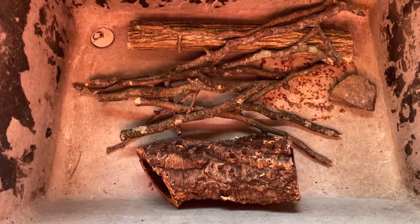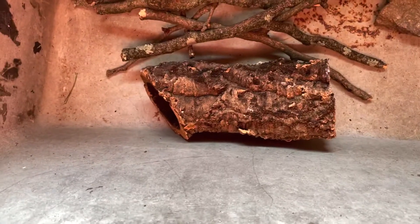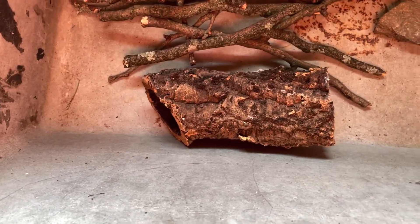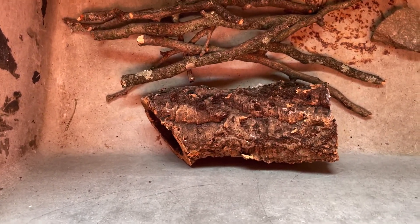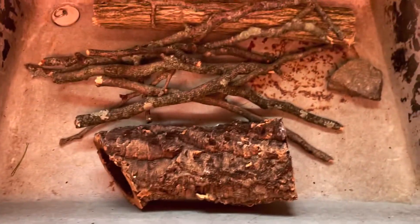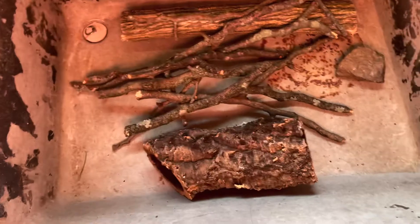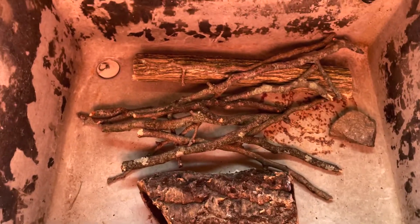Before I start foaming I'm going to clean off these sticks and branches that were in with my flying gecko. I'm going to clean those off really well the same way I would with the rest of the sticks, just in case there's anything still on them — which I doubt, but just to be safe. So I'm going to mix this with hot water and bleach and come back to it in about half an hour.